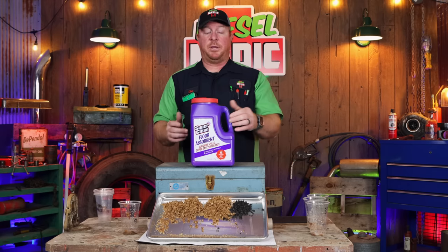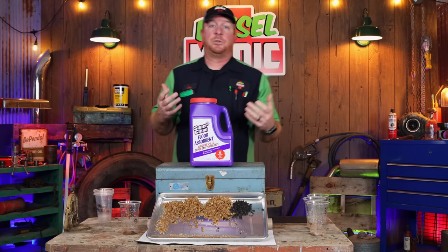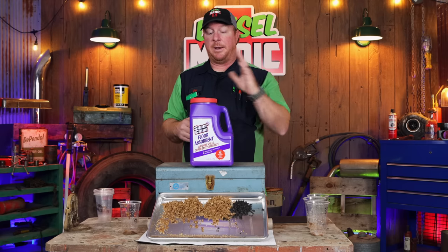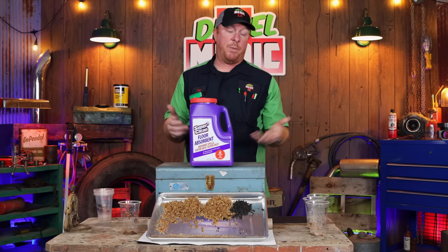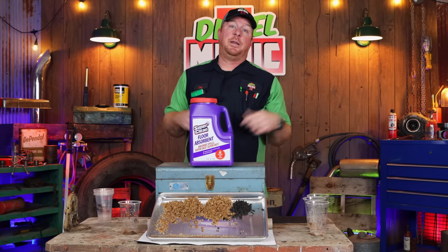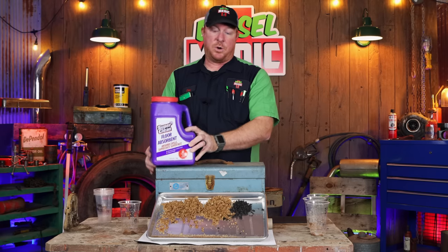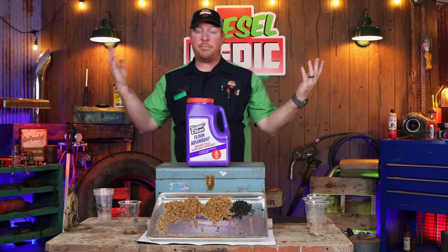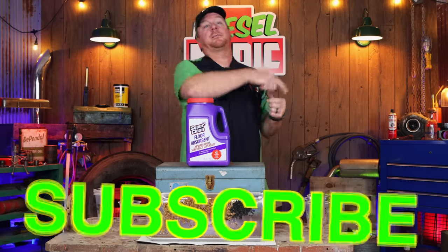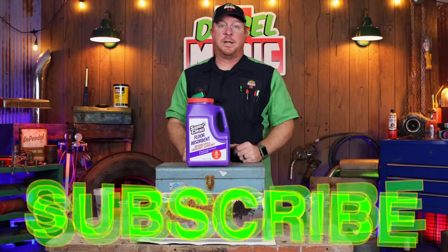It's kind of up to you. This is a really nice container, super easy to move around. If you've ever had to grab two or three bags of oil dry from the parts store, it's a pain. One of these will do about what a normal bag would do. Check out this Super Clean floor absorbent if you're looking for an easier-to-maneuver, different type of oil dry — it's going to work a little bit better than your standard stuff. Thanks for watching; if you liked the video, hit that thumbs up and subscribe. You guys have a great week!